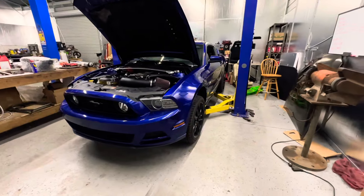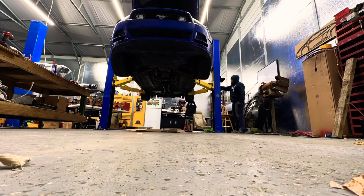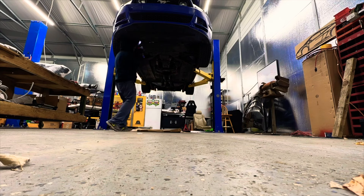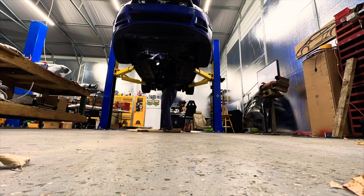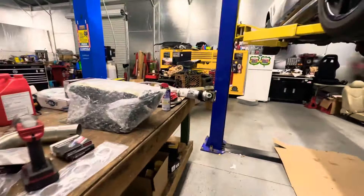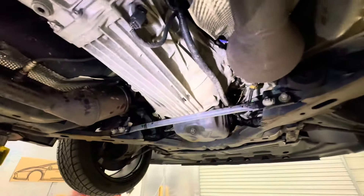First I'm gonna raise the car up so let's get that done. With the vehicle raised up, I soaked the bolts because they're a little rusted — you guys can see they're a little rusted in there — so we're soaking them up, leaving them overnight to see if they come out tomorrow morning.